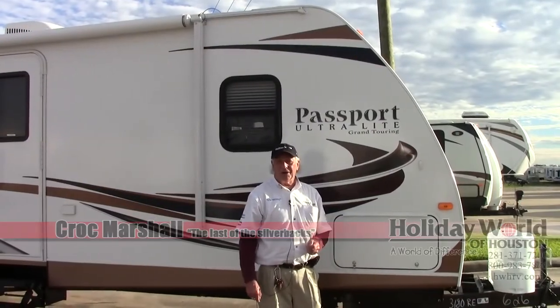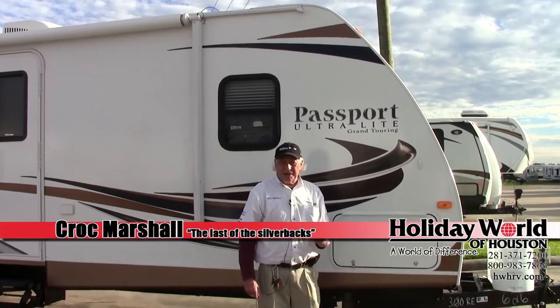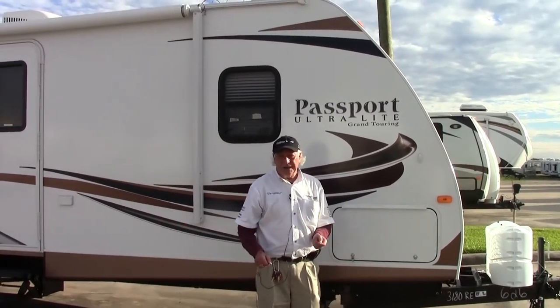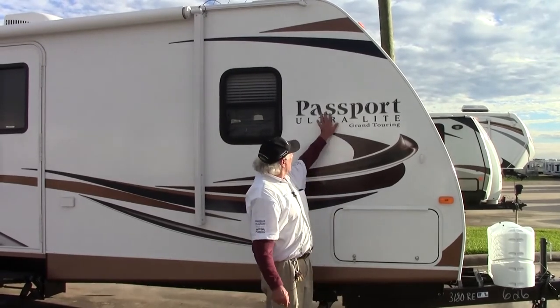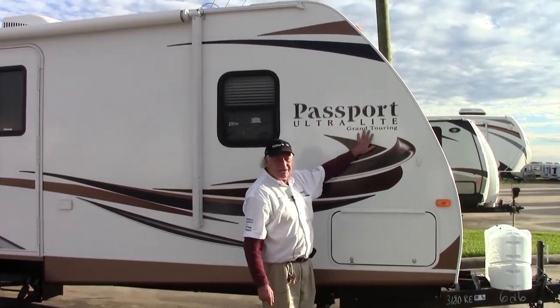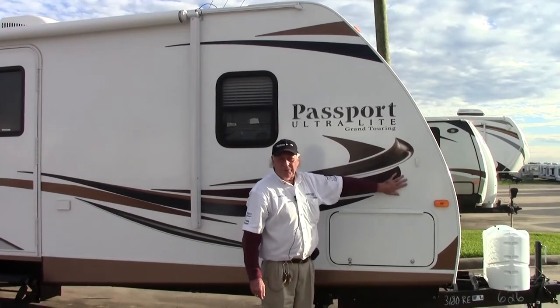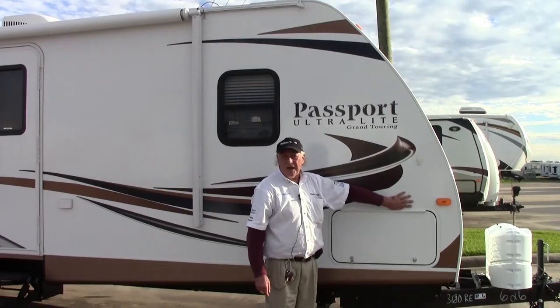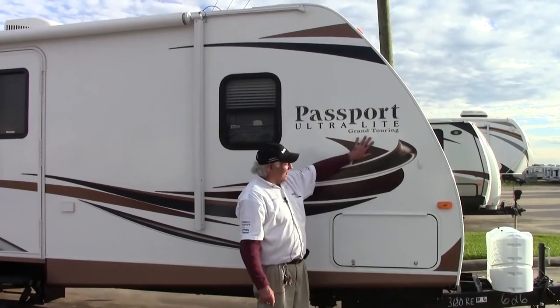Good afternoon ladies and gentlemen and welcome to Holiday World Houston at Katy. My name is Gary but all my mates call me Croc. I'm here to show you the Passport Ultralight Grand Touring Edition 3180, a beautifully constructed trailer, very lightweight, with a 100% welded aluminum frame and a glass fibre skin.